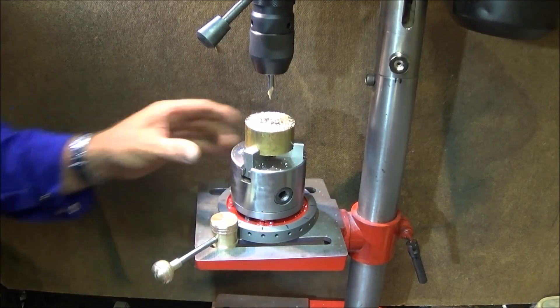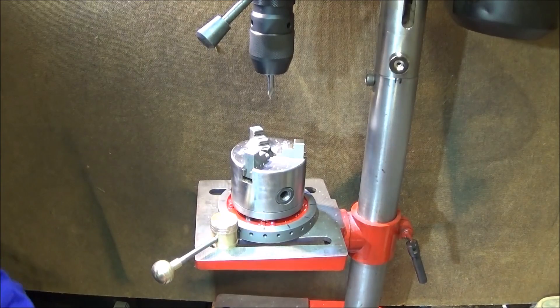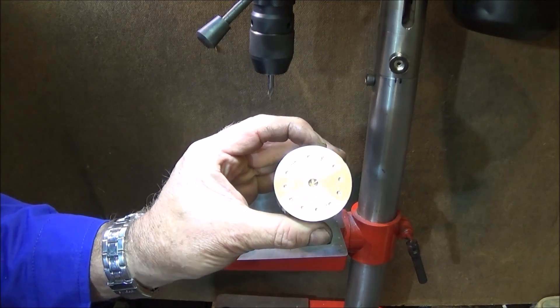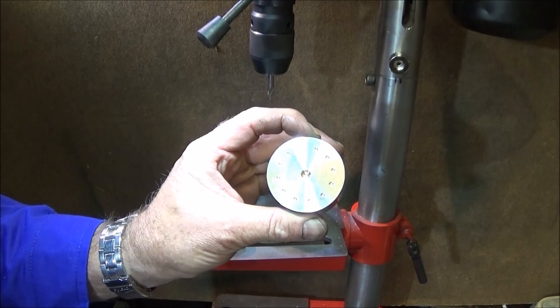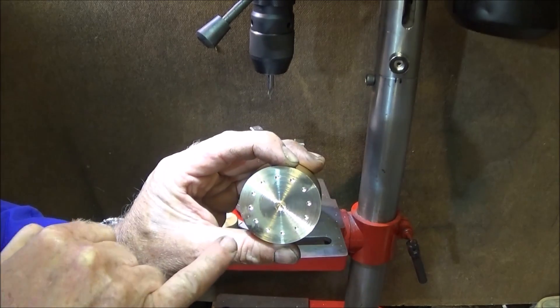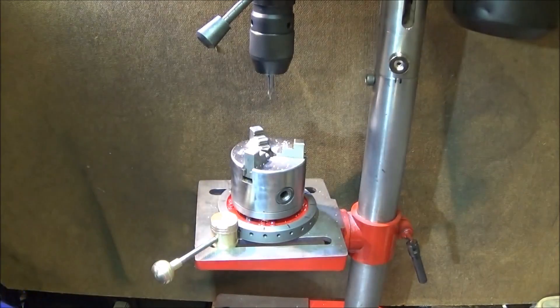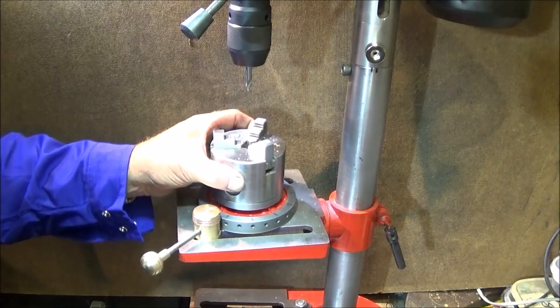It's nice and quick. And there we have 12 equally spaced holes around the face of the brass. I didn't go too deep because I don't want to waste my brass bar end — I'm very pleased with the performance of the tool.